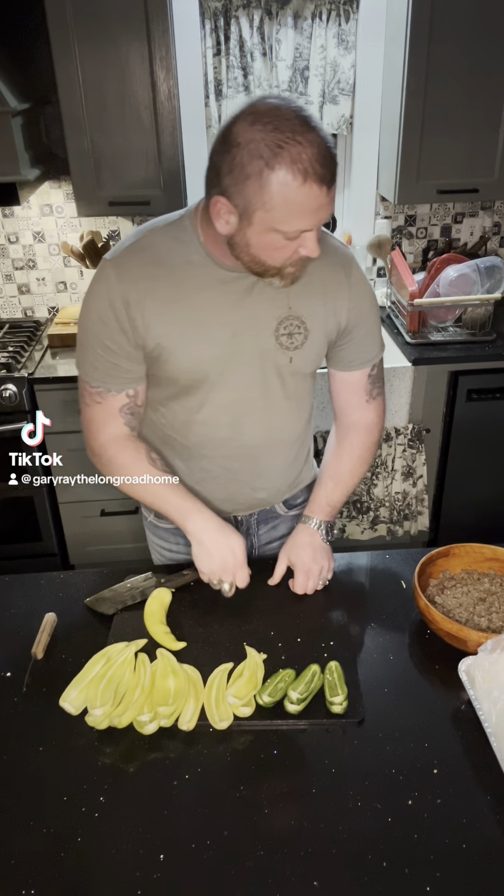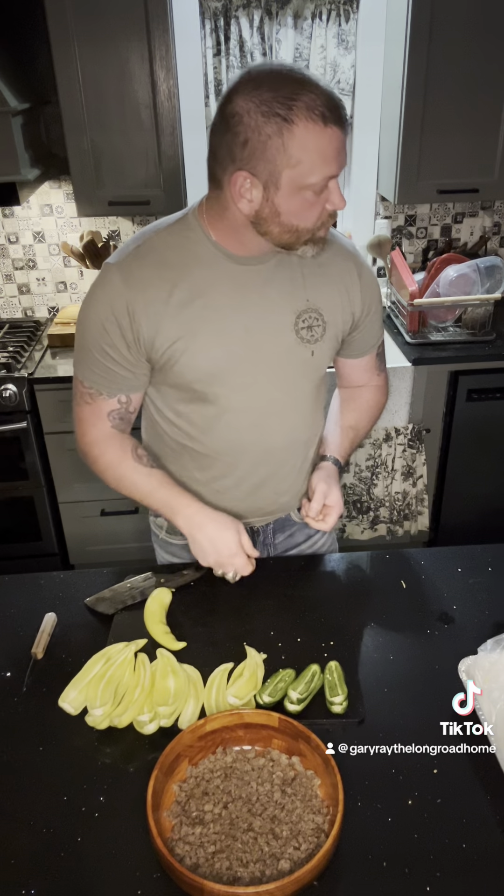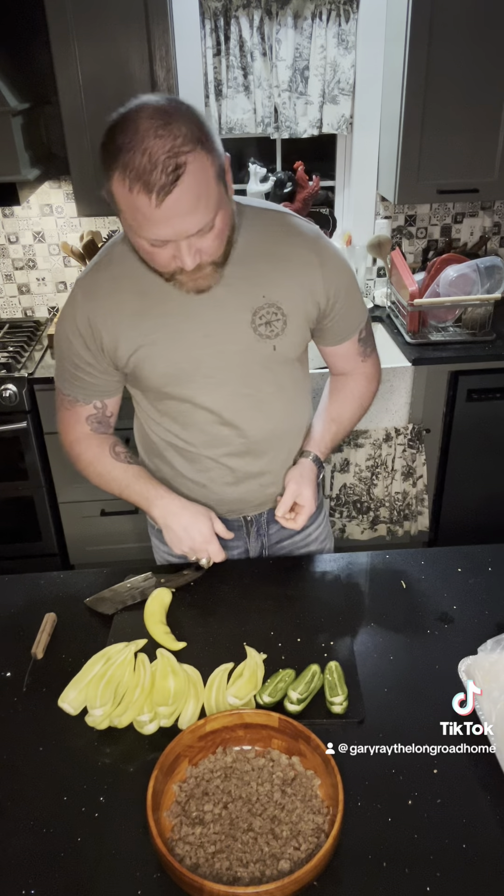Today we're going to stuff some banana peppers with sweet Italian sausage, some cream cheese, mozzarella, and a little bit of seasonings — not too much.